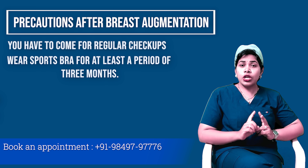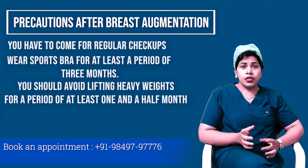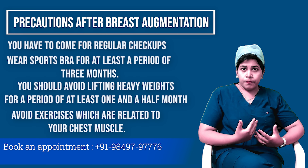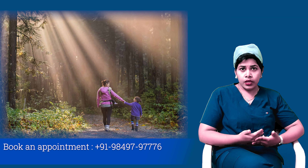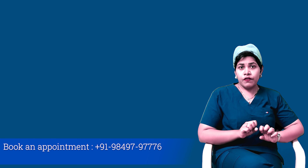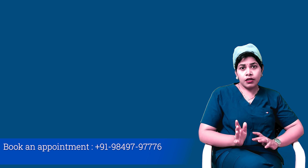You should avoid lifting heavy weights for a period of at least 1.5 months and any exercises related to your chest muscle. You can go for running, jogging, or walking after a period of 1 month, but avoid lifting heavy weights until a period of 1.5 to 2 months.